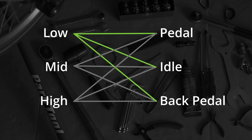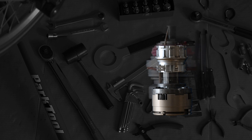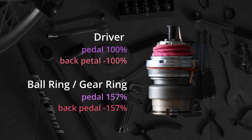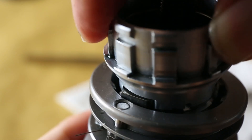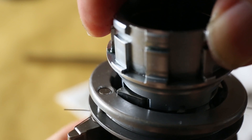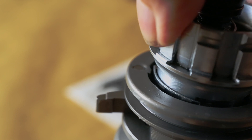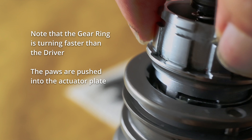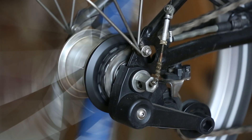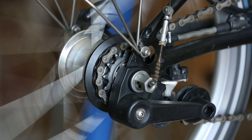All operations are actually unaffected except backpedaling on high gear. At high gear, the driver directly links to the planet gear assembly, turning the gearing 157% faster than the driver itself. That is fine for forward direction, but in backpedaling the motion is in reverse and this will cause a deadlock on the driver's ratchet. That is why we need the actuator plate: it pushes the driver's pawls down during reverse motion to allow backpedaling at high gear. This is also why the hub can work without the actuator plate, but you cannot backpedal at high gear.